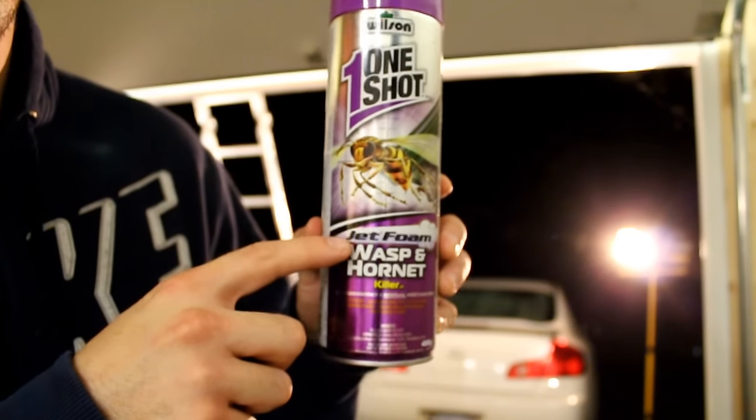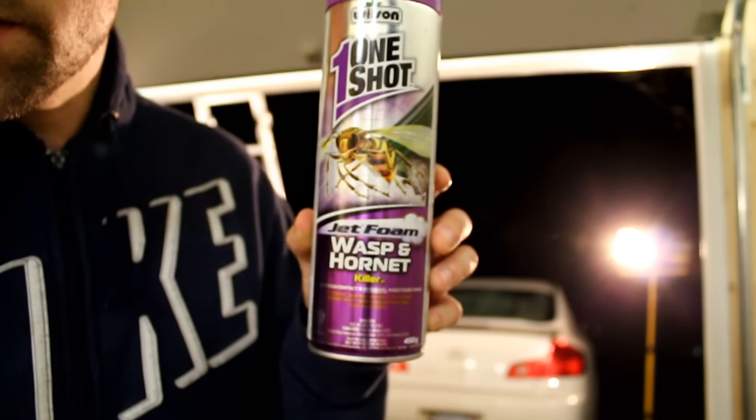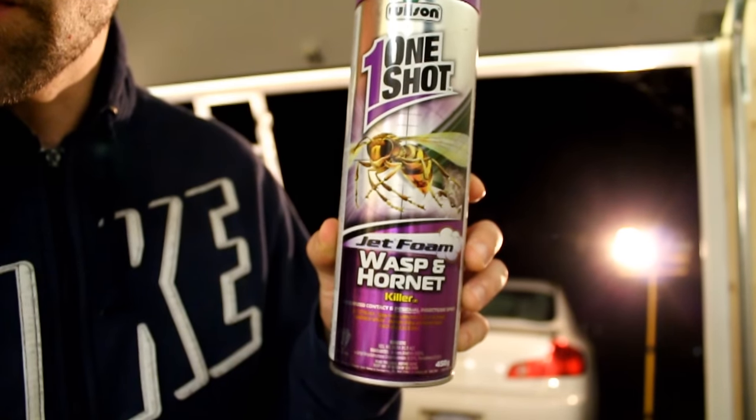Boom, right here. Jet foam. I didn't use the standard stuff — I used the jet foam.